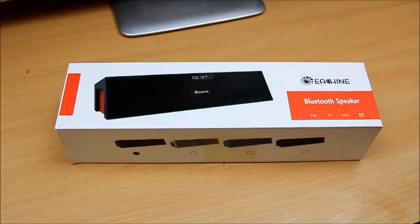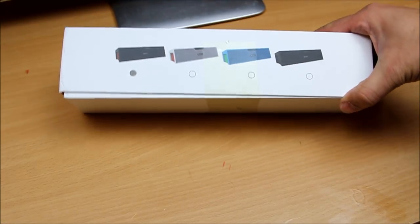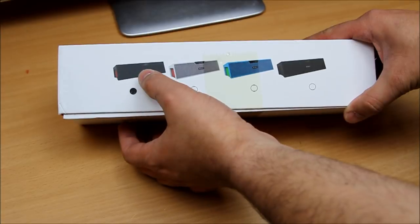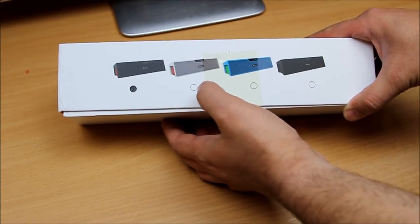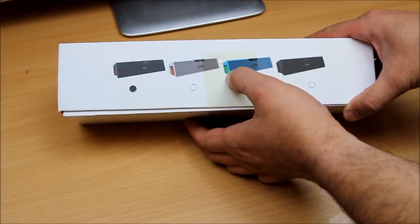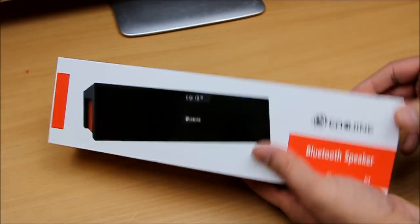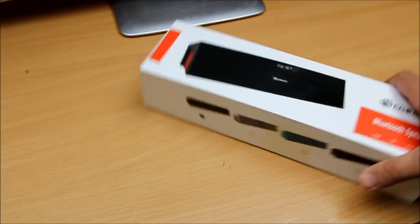It also has a clock display on the front, so it looks like an alarm clock — it does have that feature. It comes in four different colors: black with a red bottom, gray with a red bottom, blue with a green bottom, and a complete black. They all look very classy.